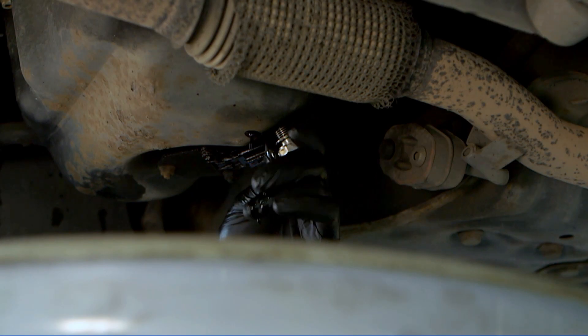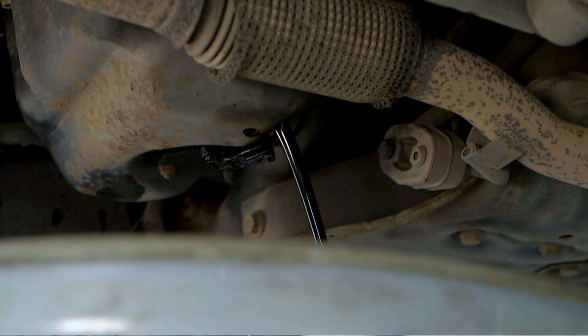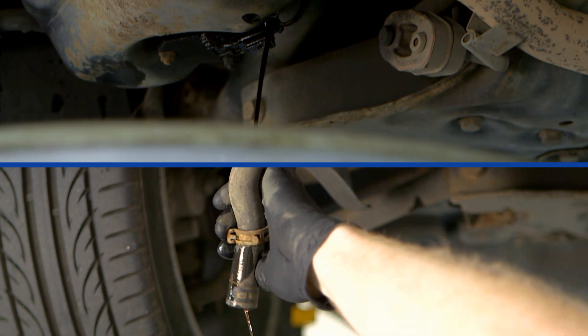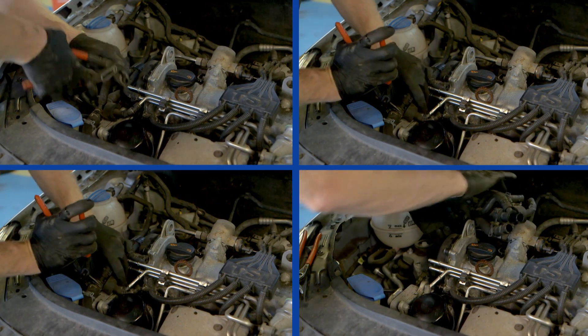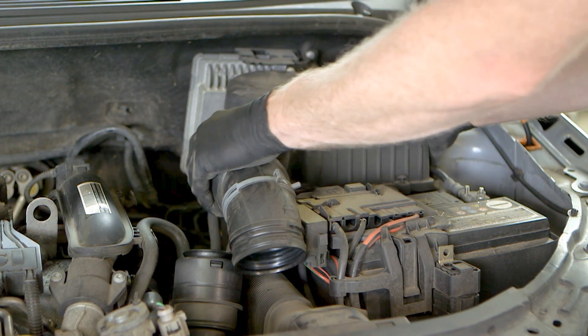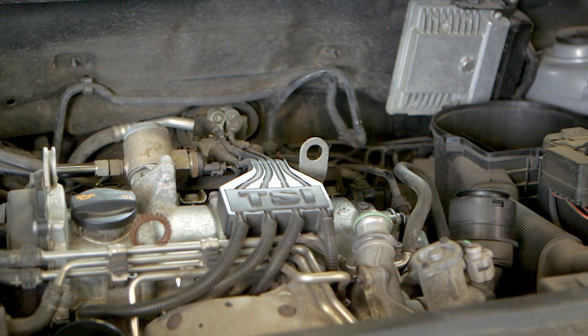When replacing a timing chain it is essential that the vehicle manufacturer's repair procedures are followed. Firstly, the engine oil and coolant were drained from the featured vehicle, followed by the removal of any coolant hoses restricting access to the timing chain covers. This also included the air cleaner assembly and any engine breather hoses along with the auxiliary drive belt.